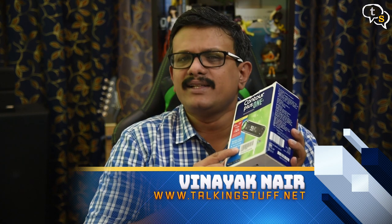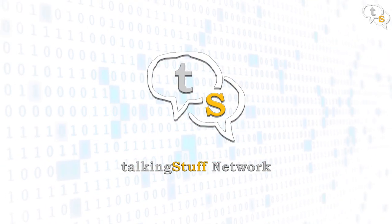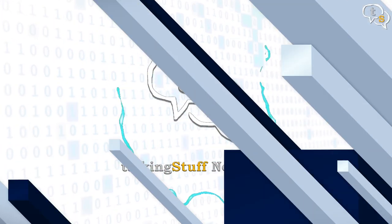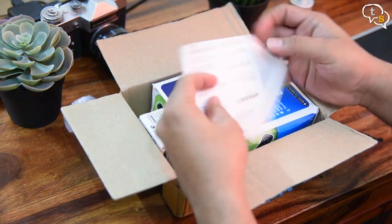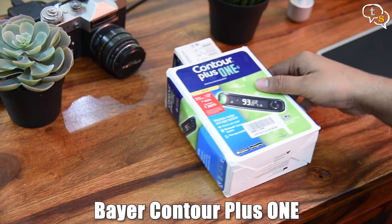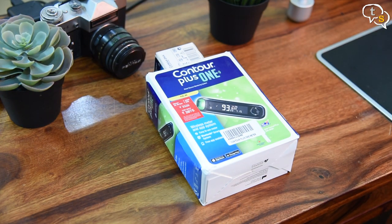Are you on the lookout for a smart glucose monitoring system? This sleek, affordable and easy-to-use device may be what you are looking for. Today we are unboxing the Contour Plus One, a smart glucometer by Bayer — smart being that it works via Bluetooth and syncs to an Android or iOS app.